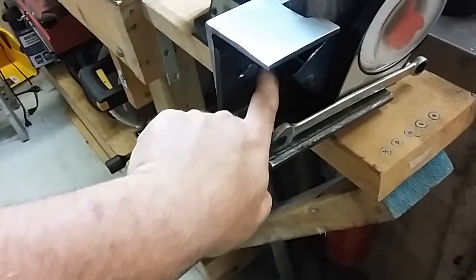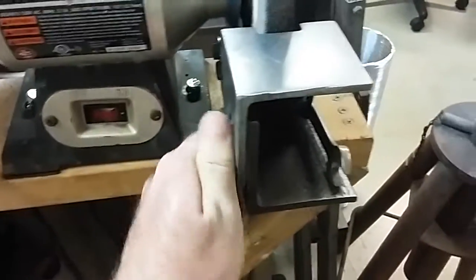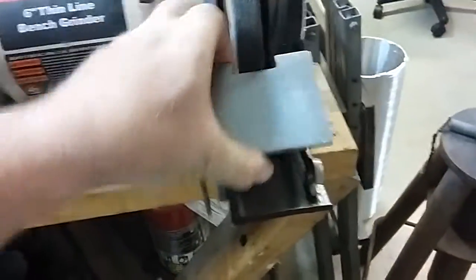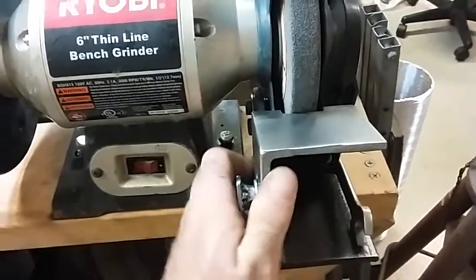It goes right about to here. With a nut welded onto this little piece I quickly made, you get a lot of movement — bring it up, tilt it forward for grinding blades, whatever you want to do.